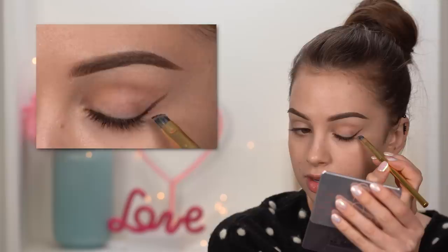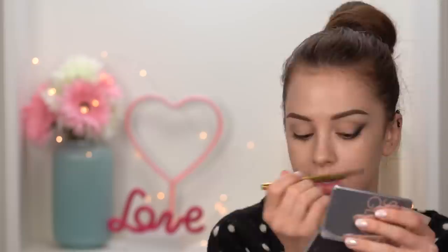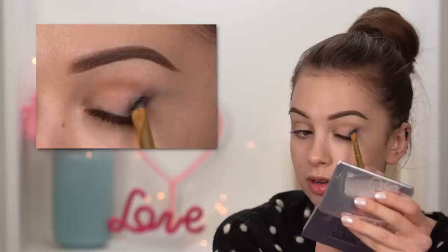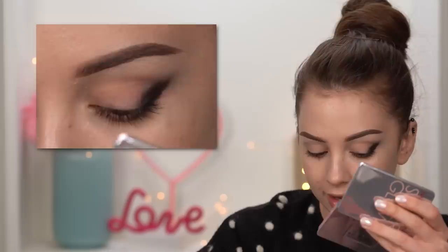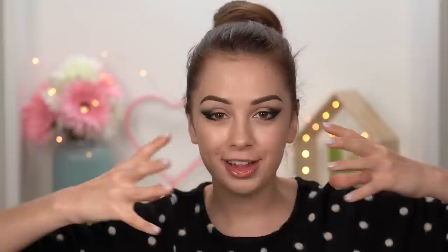Take some gel eyeliner on a small angled brush — I'm using the Morphe Y23. Start applying it in the outer third of your lower lash line, then extend it as a winged eyeliner. Stop somewhere in the middle of your eye; you don't want to bring it all the way to the tail of your brow. Bring some liner onto your eyelid following that guideline. This line doesn't need to be perfect — it's just your guideline. Use your finger to diffuse any harsh edges.